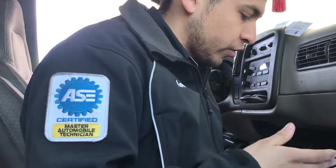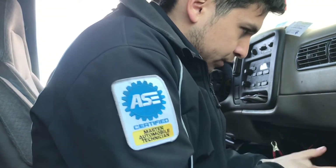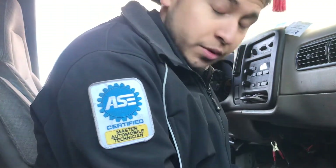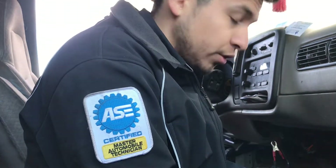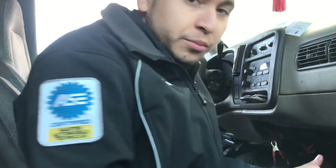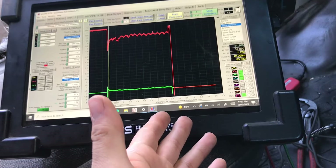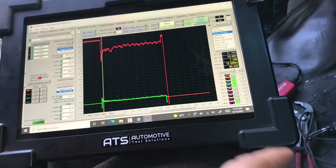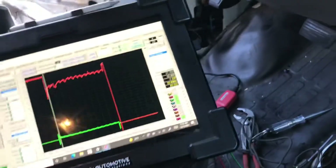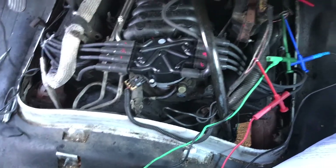They did have a lot of parts thrown at it — crank sensor, distributor cap, rotor, wires, spark plugs, and a PCM. But you didn't even really need a scope to figure this one out, though it's very nice to have. I was using the ATS scope — I love this scope. It's probably not quite my personal Pico 4425E, but it's a good scope to be mobile with since my Pico is tied down to my diag cart.